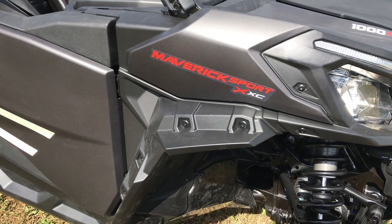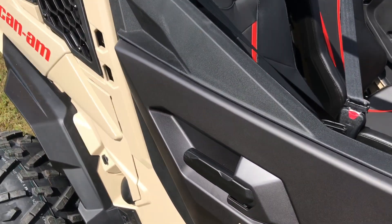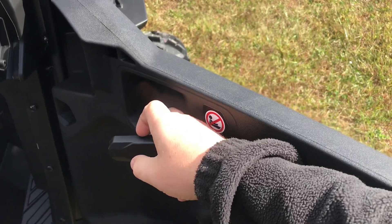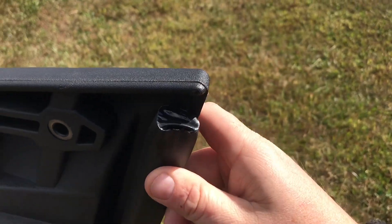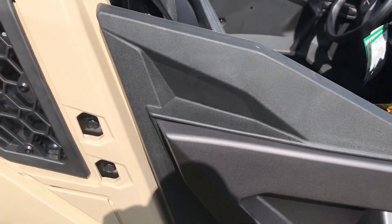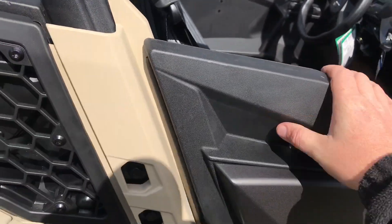Any Maverick Sport is going to come with fender flares already on it. You're also going to get the nice full doors already on it as well, with really nice latches on the outside and the inside — really good location and really easy to open. You also get the gasket, so it's dust resistant. It keeps a lot of stuff out, doesn't rattle going down the road. Just a super nice door setup.